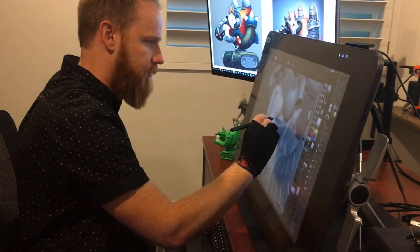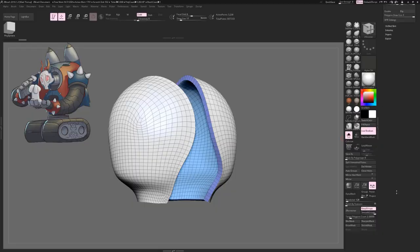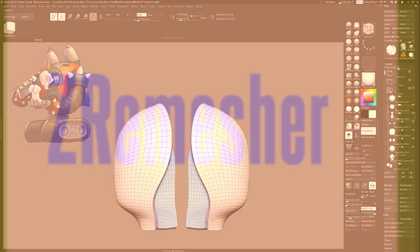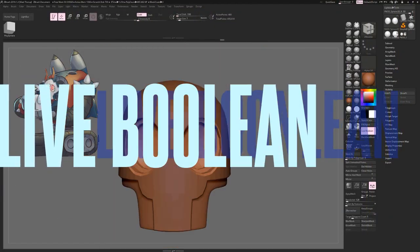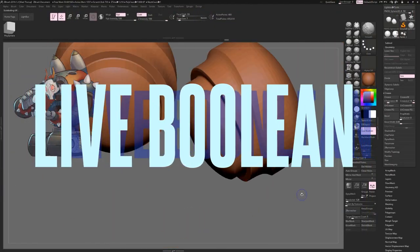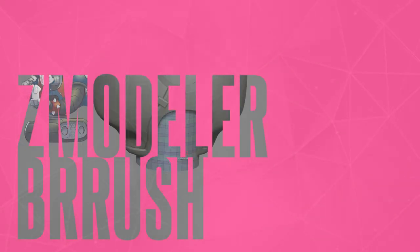In this comprehensive Hard Surface Modeling course you will learn all the skills to take your modeling to the next level, such as how to get the most out of Z Remesher, Live Boolean Domination, and become a master at the Z Modeler Brush.